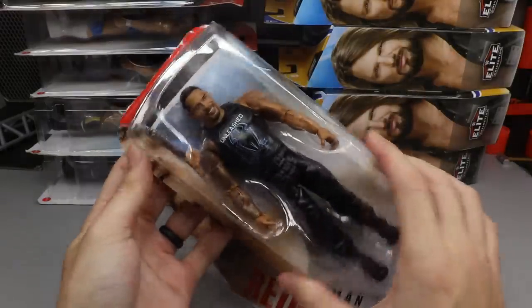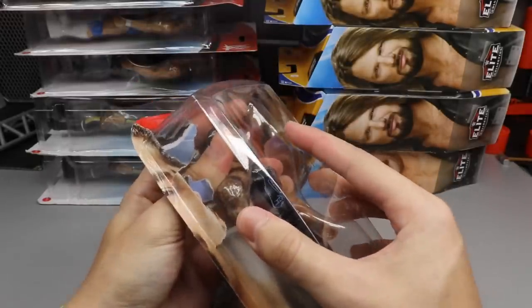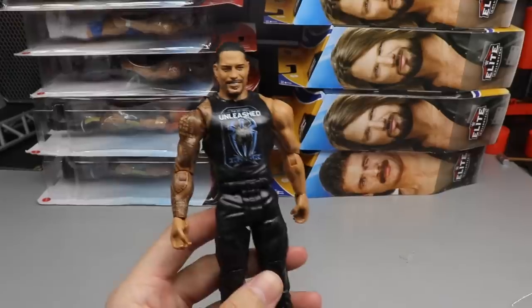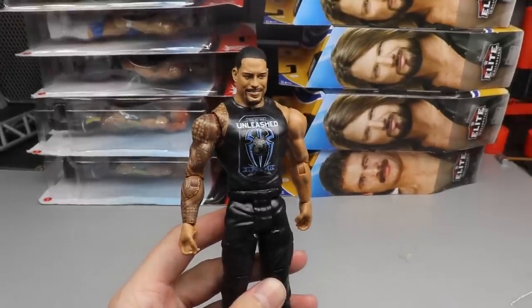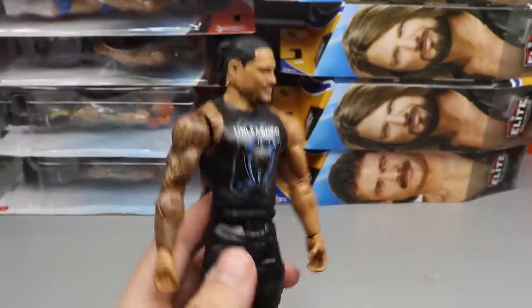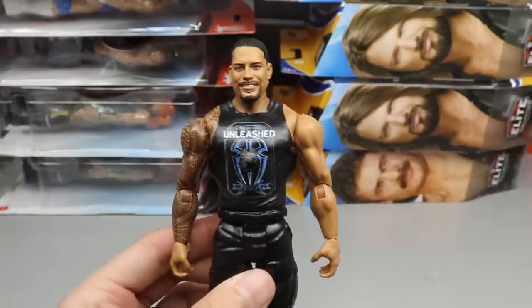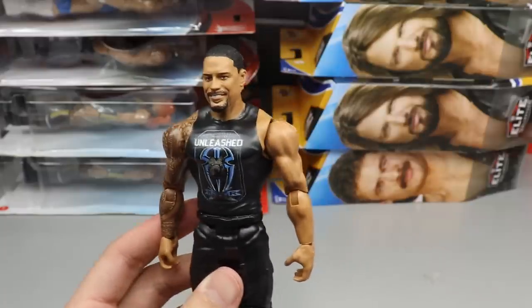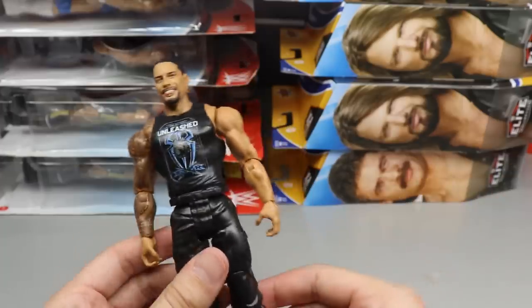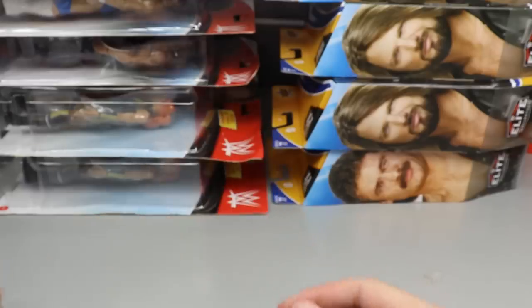Next is a Roman Reigns basic with the ponytail head sculpt. I really like the attire but the head sculpt seems too large — especially when you put it on an elite body. There are no gauntlets, it's more of a promo attire look, which feels a bit outdated. It's cool to finally get the ponytail head sculpt on Roman, but they need to shrink it a bit. Hopefully a reprint corrects that.